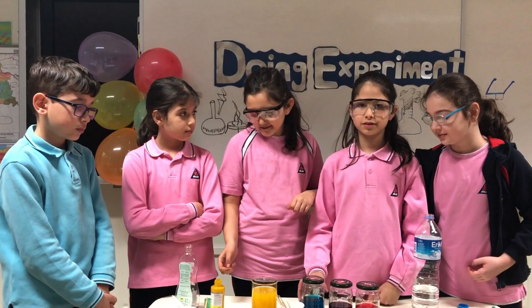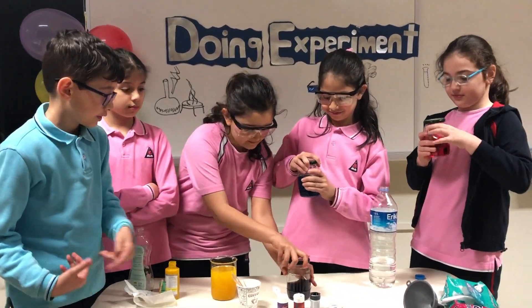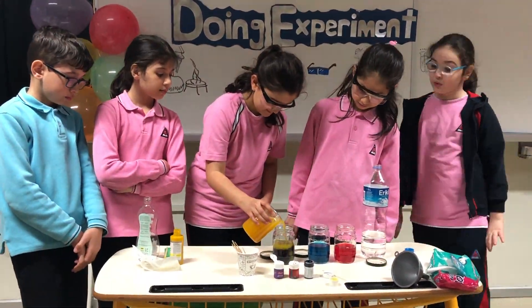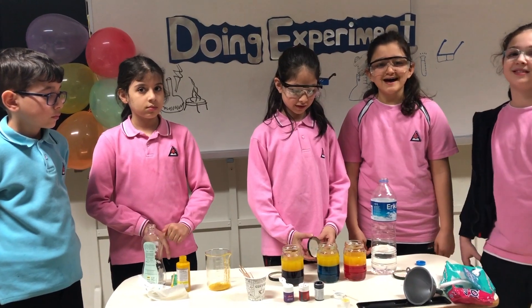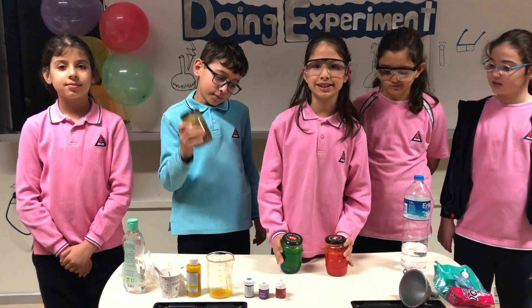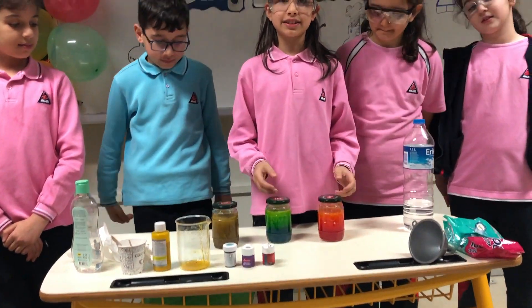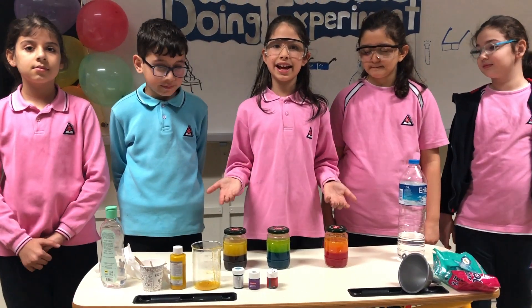We can add the oil mixture into the jar. Now for the best part — shake it as much as you can. Two colors are mixing together and creating a new color. Look, they separate again.